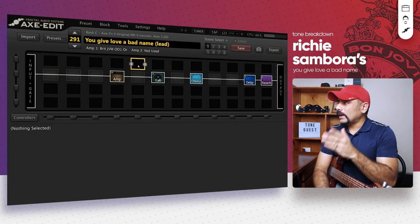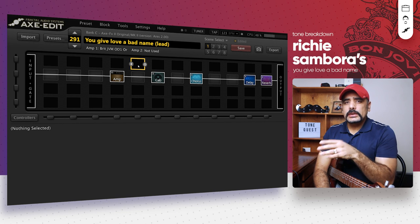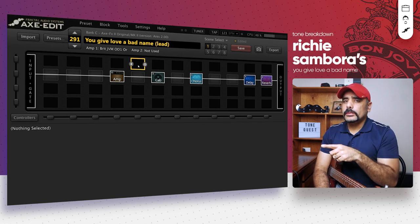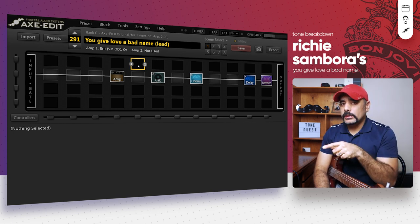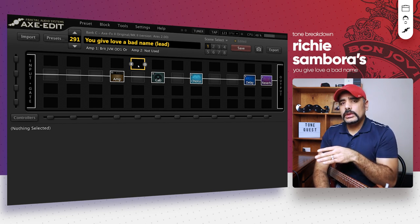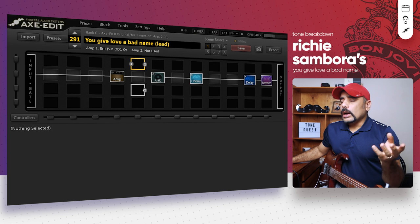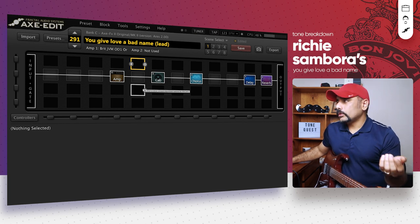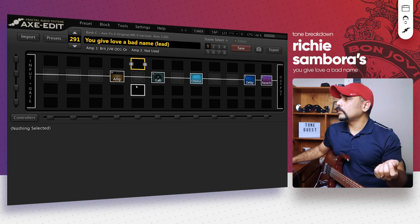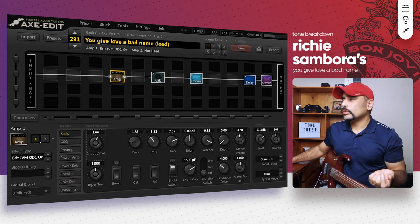Alright guys, I've got Axe-Edit loaded in front of me and instead of starting with a blank preset, I've already dialed something in just to save time because we've got two presets to cover. We'll cover the lead preset first and then jump into the rhythm preset. Richie Sambora has been known to use Marshall amps — if you Google his gear you'll find he used a JCM 2000 and a JCM 800 — but I found the JVM model in the Axe-FX 2 quite close to the sound.